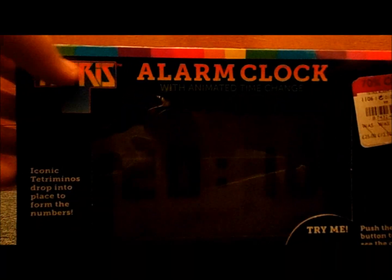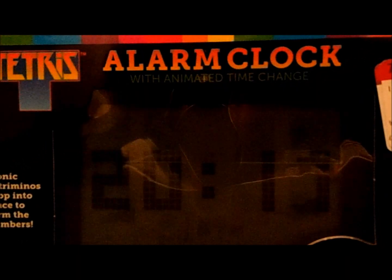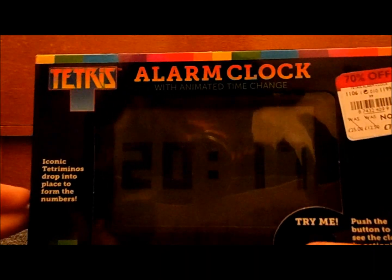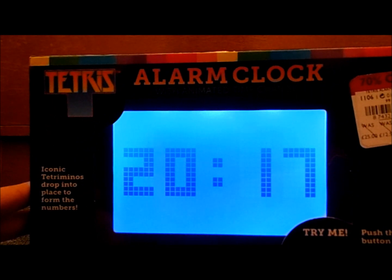It was 25 pounds, now 7 pounds 50 — 70% off — so you better get it quick. It's at Debenhams. Now let's look at it. Sorry, it's going to be a bit of a reflection here guys.